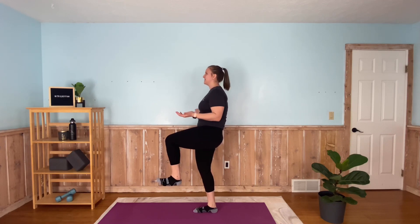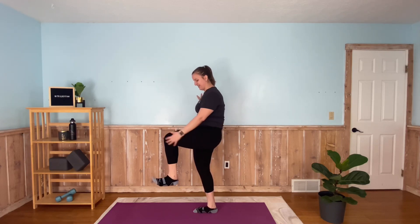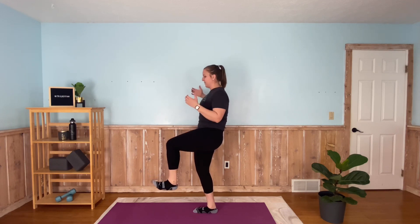All about building strength. Hold that wall if you need to — we're almost done. Ten seconds here. You're really going to feel a lot of soreness in your hips later, in your glutes, in your quads. And three, two, one.